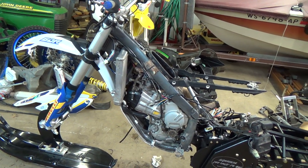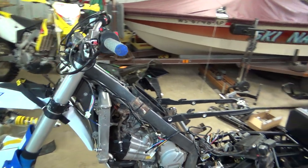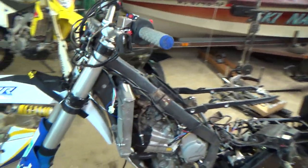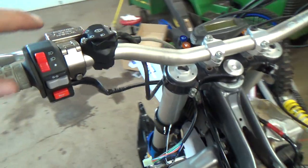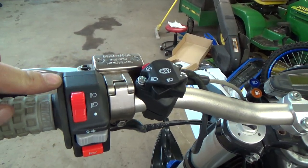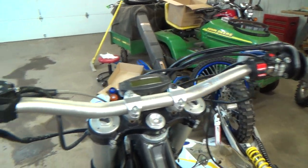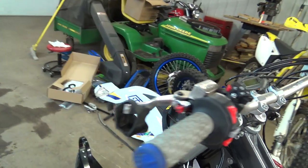The biggest downer for me was that headlight because I was really looking forward to it. Another downer is this big thing — all these switches for the lights are sure to make my handlebars really busy.